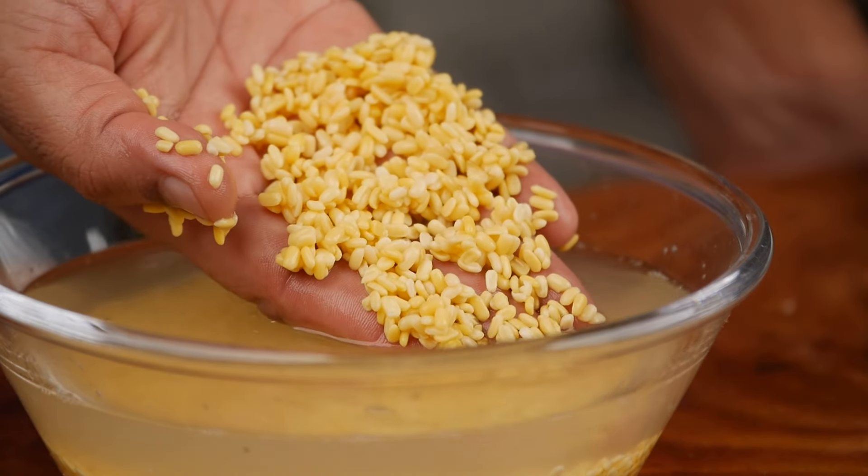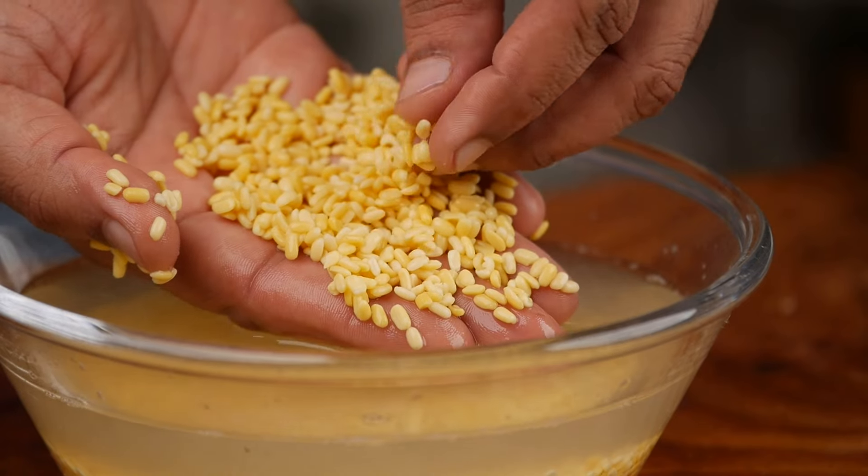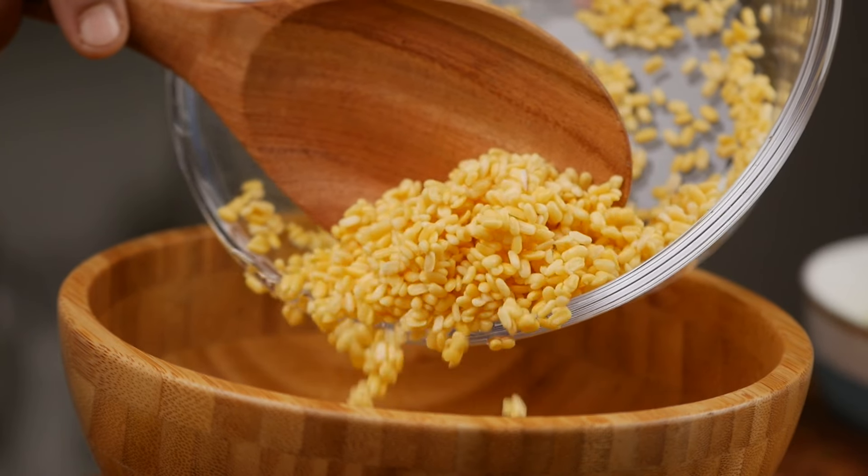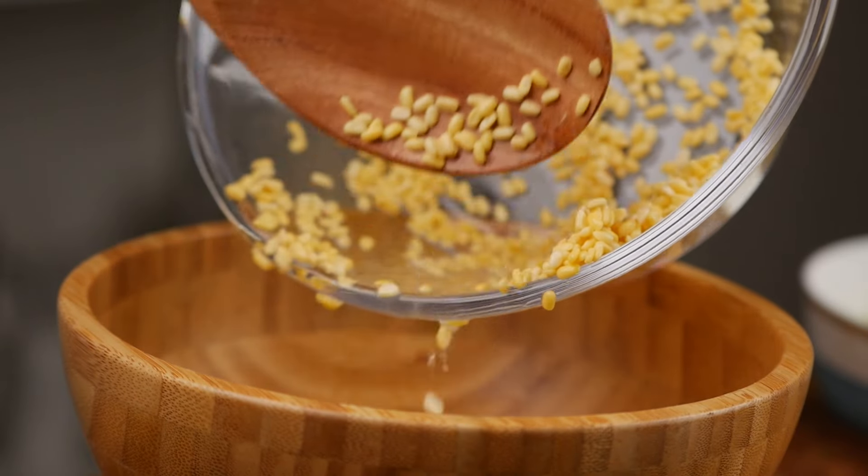Now that you know the different types of moong dal and moong bean, you can share this video so others can learn too. One more special quality of moong dal is that it can become very soft after soaking for just about 30 minutes, and it can be eaten uncooked — in smaller quantities of course. So let's make our first Kosambari salad recipe with moong dal.